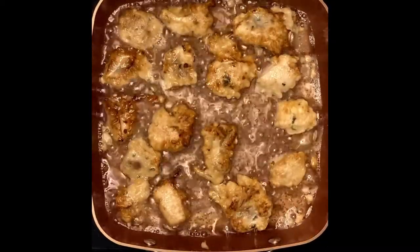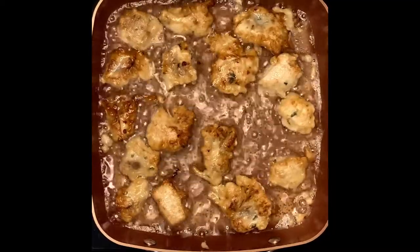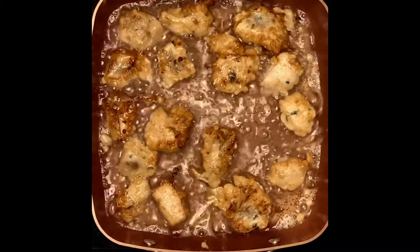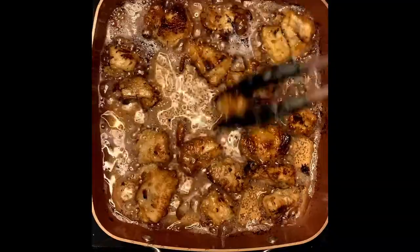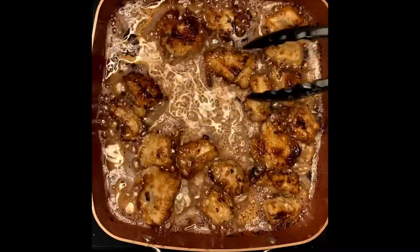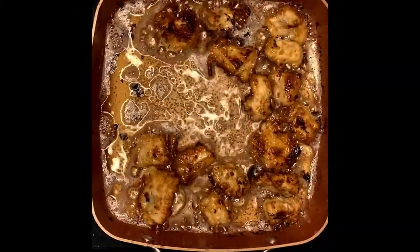The chicken is browning, so what we're going to do is just continue frying the rest of the chicken and then we will make the sauce after we fry all the chicken. So I'm taking the chicken out from the pan — we're almost ready to make the sauce. We'll just take all the chicken out.